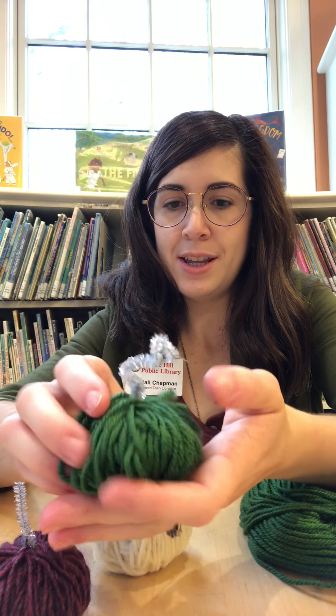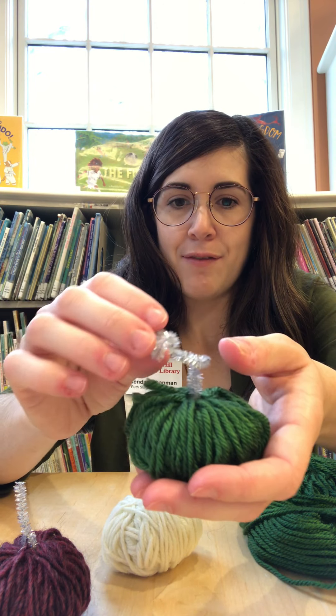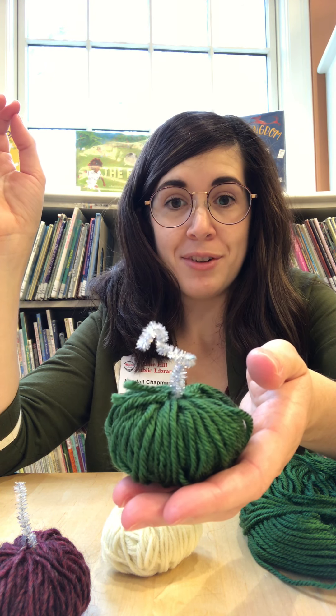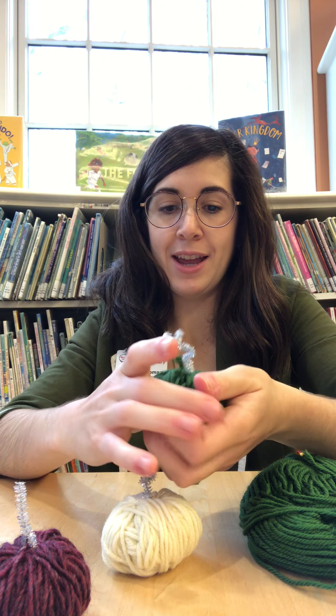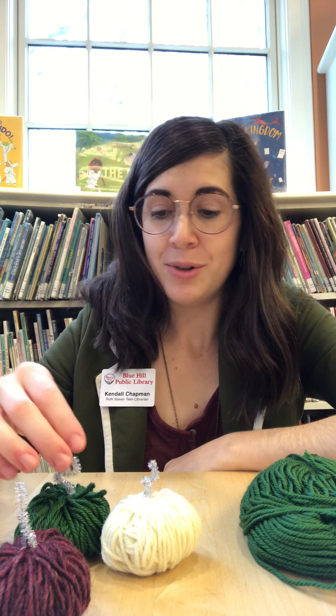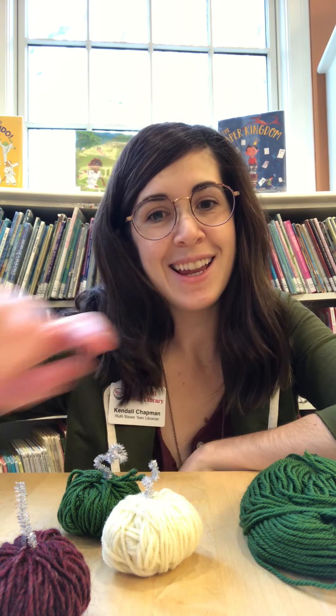And there you have it, a little yarn pumpkin! Mine's a little disheveled looking because I have this one loose string, but it's simple and easy and fun and hopefully you guys will have a lot of fun making these. Make sure that you send us pictures because I'd love to see what kind of yarn pumpkins you make and how they come out. Thank you so much for coming and doing crafts with me today. It's been really fun and I'm planning another one for next month, so I hope to see you then. If you do want to send pictures of your yarn pumpkins, you can send them to my email, which is kendall.chapman — K-E-N-D-A-L-L dot C-H-A-P-M-A-N — at B-H-P-L dot net. I look forward to seeing how your pumpkins come out and hopefully I'll see you all next month for our next session of Crafternoons. Thanks. Bye!